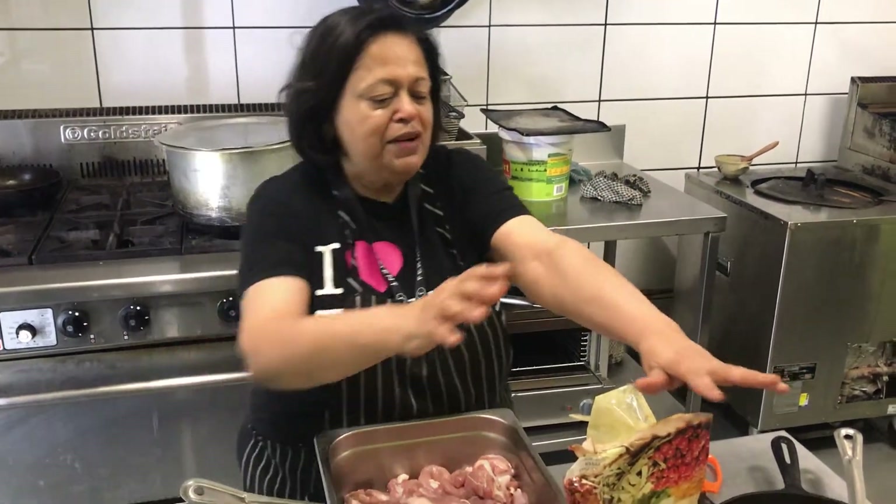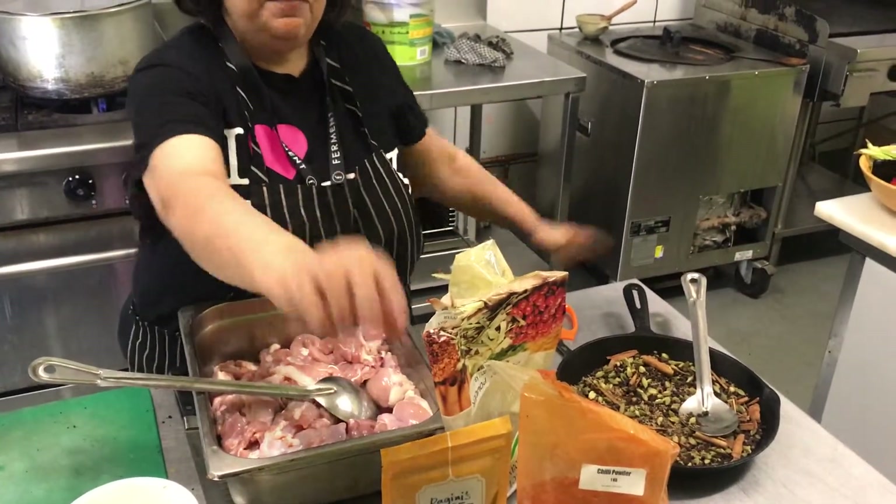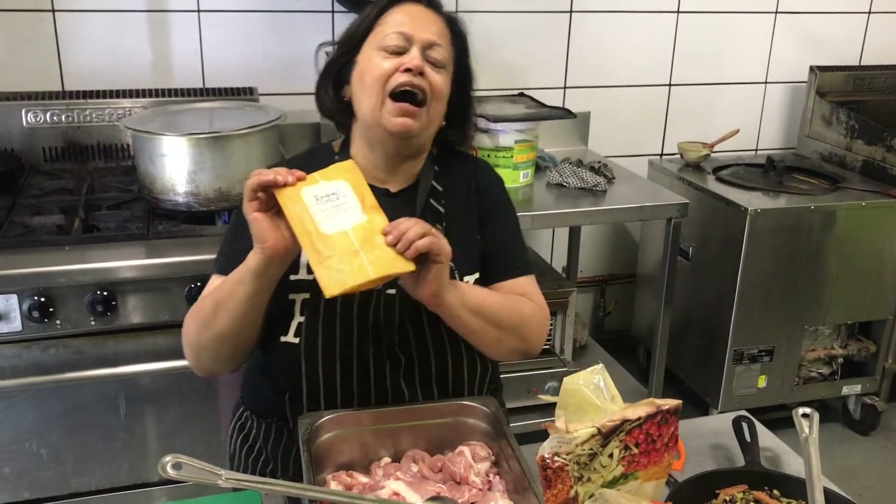If you just want it fairly spicy, vinegar is better. If you want to mellow it down and get a creamier flavor, then use yogurt. But today we are not going to worry about all these different things, because what we have here is our beautiful tandoori spice mix.